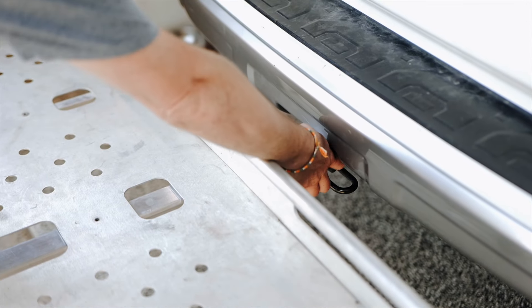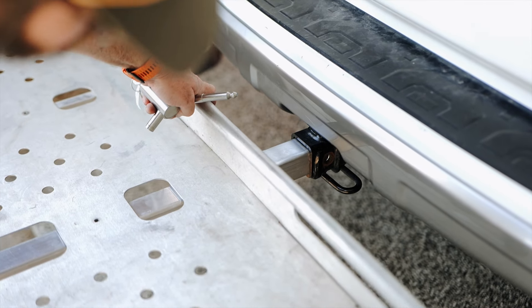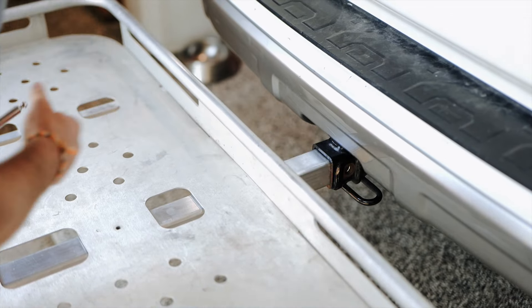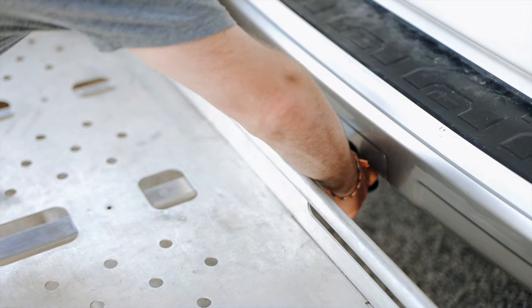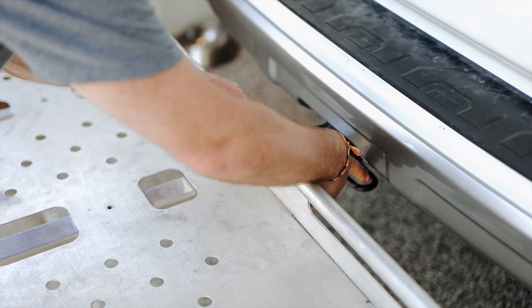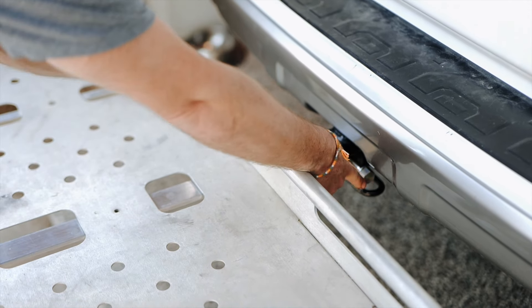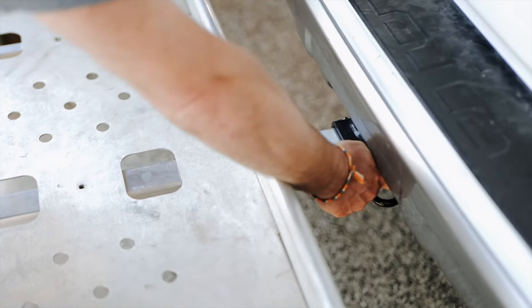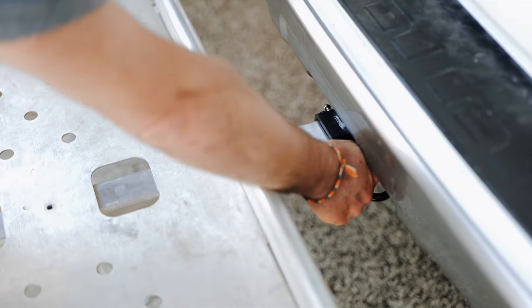Once you slide it in, check and make sure the hole is lined up. Do not slide it while your finger's in there — you'll pinch your finger and it'll hurt. The pin goes in on the passenger side. Right now you can see it's not pushing in all the way — just slide it in with your legs just a little bit, and now the bolt should be able to hand thread in.